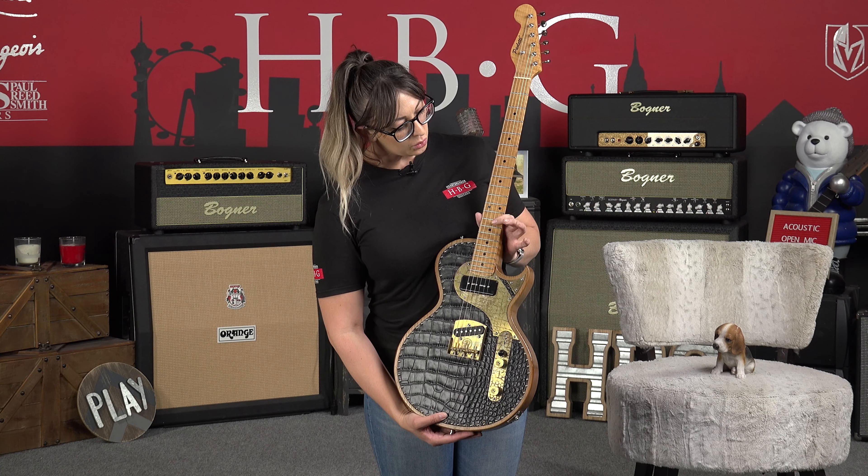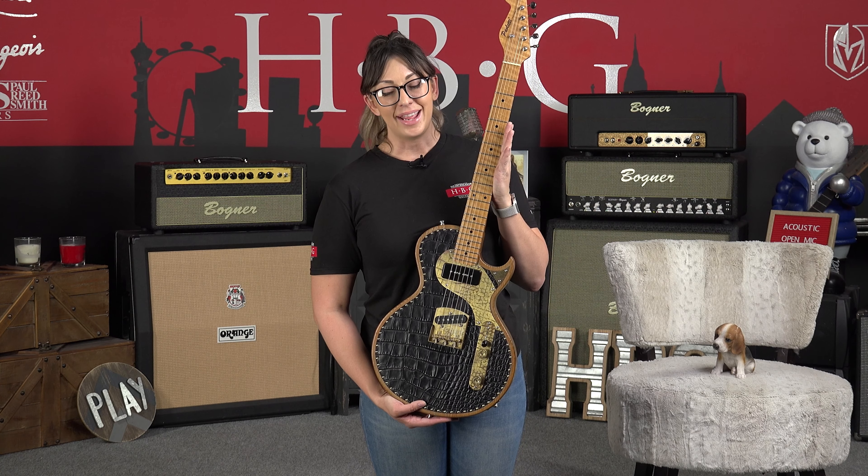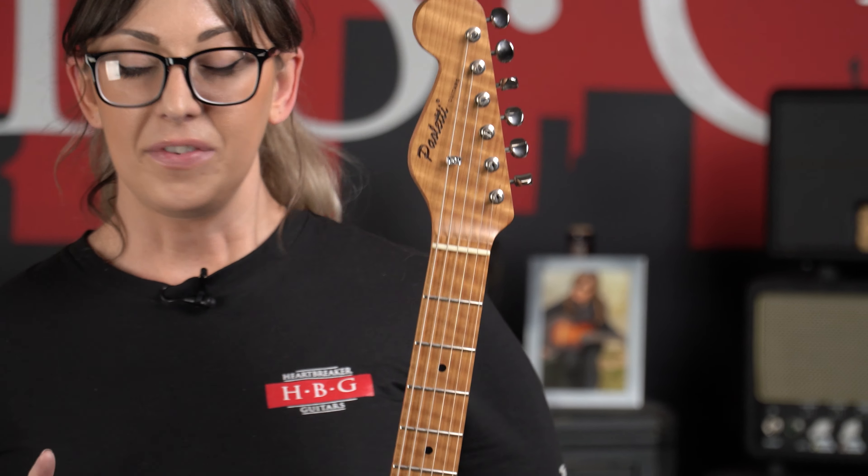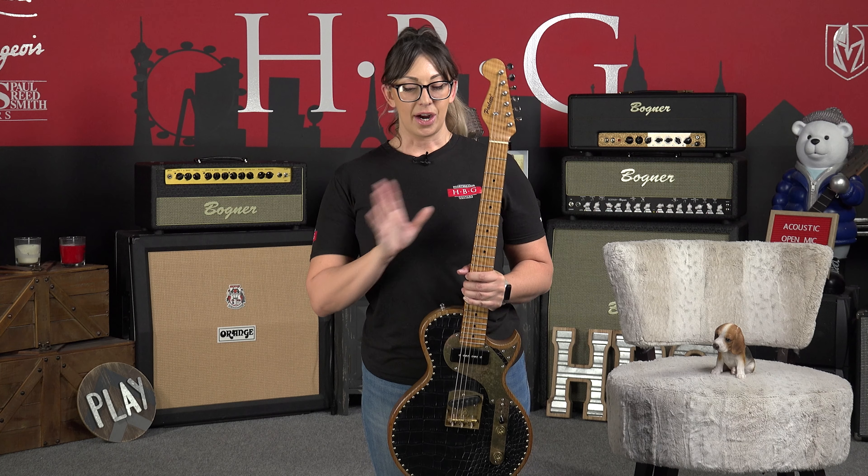We're going to have a 1 and 11/16th inch nut width, bringing it down for a 25.5 inch scale length. We've got this really cool roasted maple neck here.